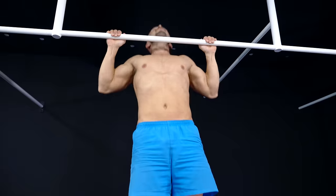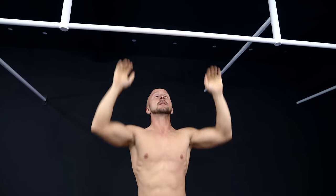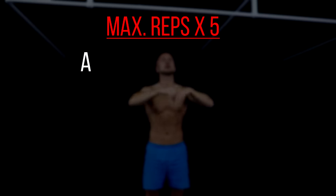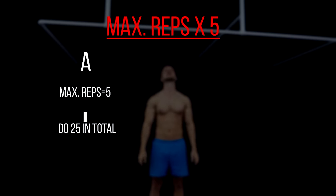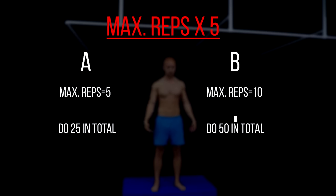Now let's take a look at workout A. Here you have to achieve a certain amount of repetitions — just multiply your current max reps by 5. So if you are able to do 5 reps, you do 25 in total. If you are able to do 10 reps, you do 50.